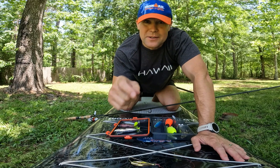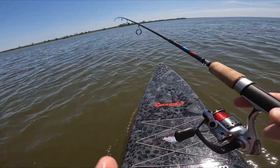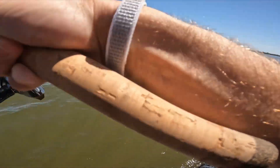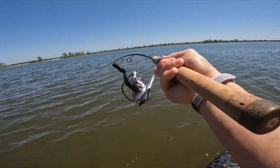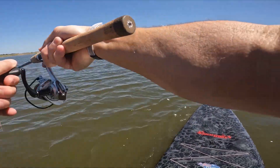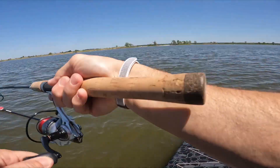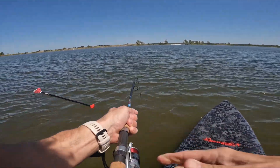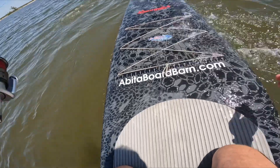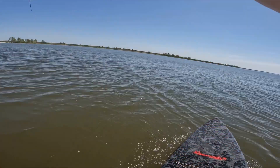Stay tuned — I'm going to put that fish I caught earlier on this gold spoon. It's a nice slot red. Oh man, I just lost my paddle — there goes my paddle! That's all right, I know how to swim. That's the key. Maybe that redfish will bring me to my paddle!